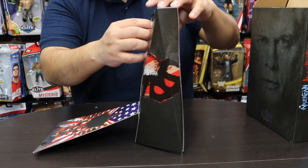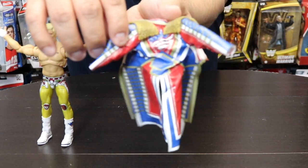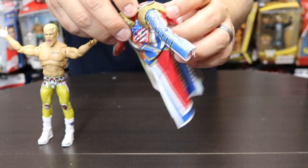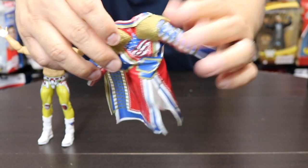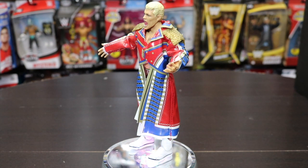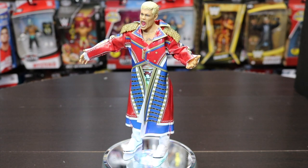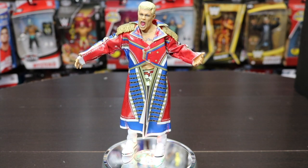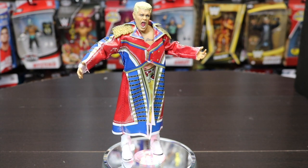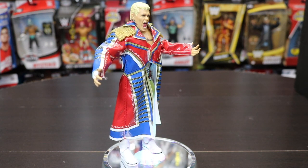Let's pop him out and take a look at his robe. You can see his classic tattoo on the back. The robe is a plastic material, not fabric, so it does allow for different poses and some mobility. The shoulder pads are hard plastic. The robe opens up and velcro holds it at the end, so you can take it off for display. This is exactly how he came out at WrestleMania when he debuted against Seth Rollins.